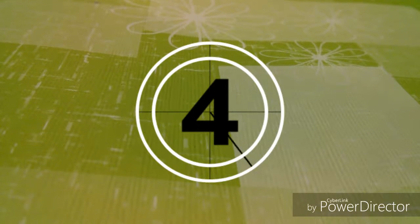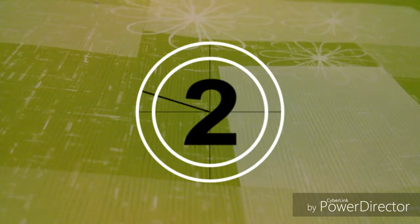This is part of my countdown to my birthday video series, and I'm doing three different videos, so it's going to be a three-day countdown, starting on Sunday and ending on Tuesday.